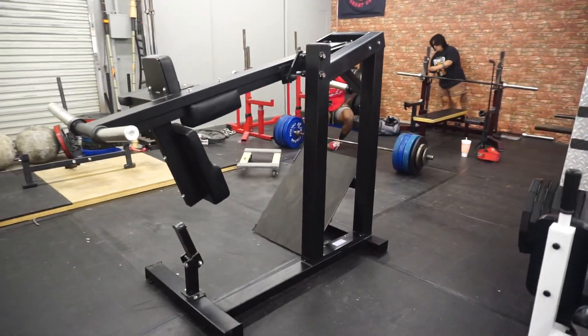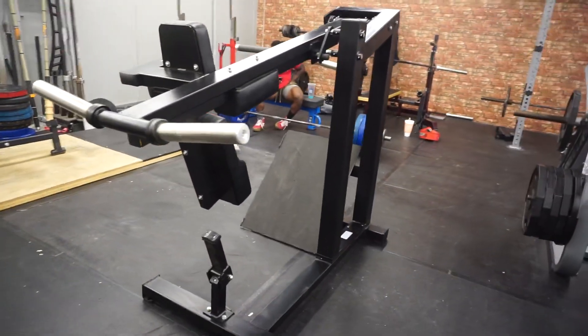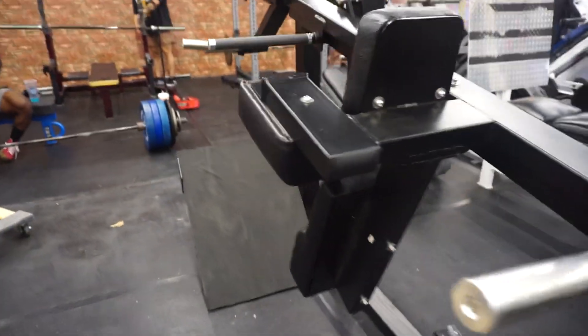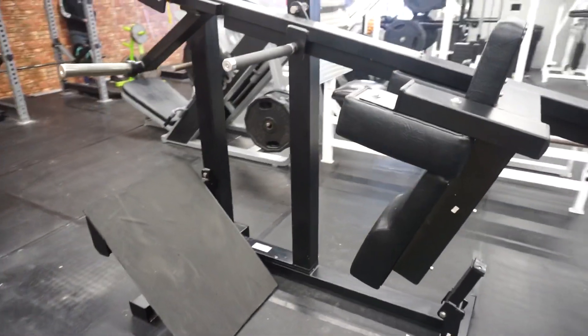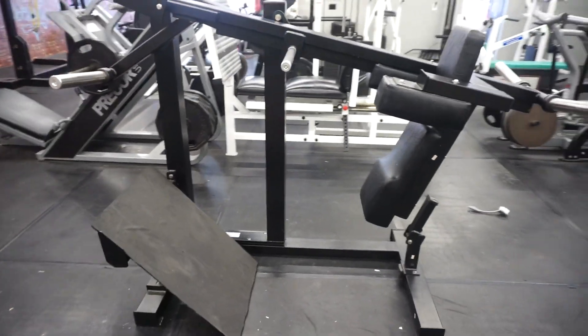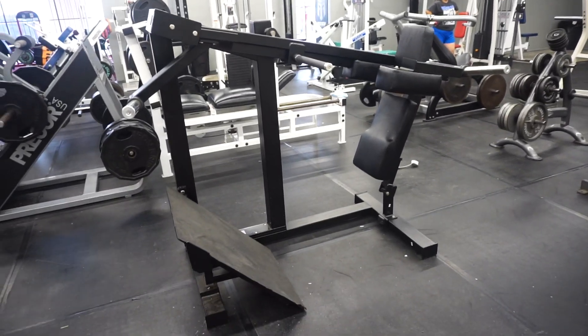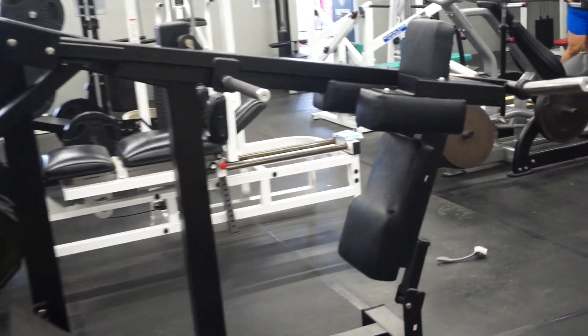Oh shit, y'all. We got a new piece of equipment in. Look at this bad boy. Y'all know what this is? That's right. We got the Mighty Pendulum Squat. It's just so nice. Look at that.